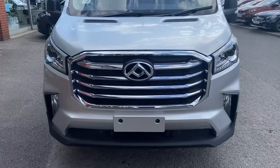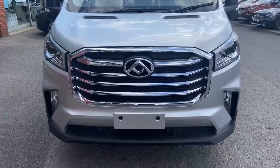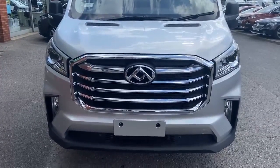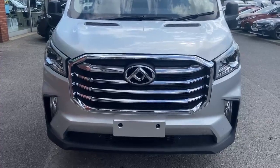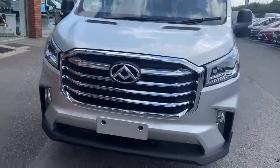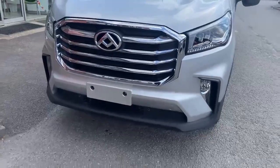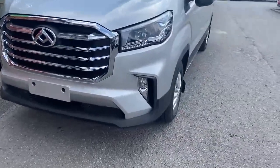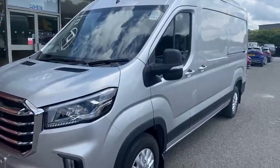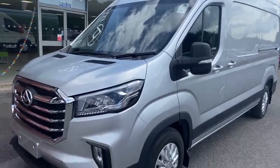Just walking round and picking out some key features of this Deliver 9 with the Lux specification. Immediately, the very prominent grille finished in chrome is the giveaway that it is a Lux specification, as are the LED headlights and the front fog lights. Colour coded front and rear bumpers give this a very clean line. It has automatic windscreen wipers and automatic headlights.